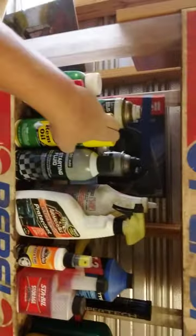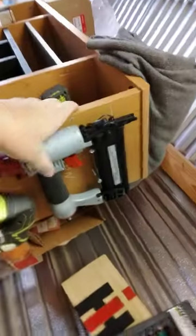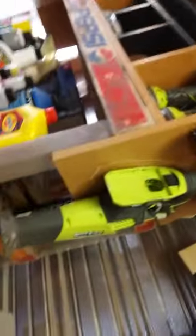Oil, gun cleaning stuff, paint. This is where two of those tackle boxes go — they slide up in there. My drills, impact driver, and my reciprocating saw. Tools are very important for self-sustainability.